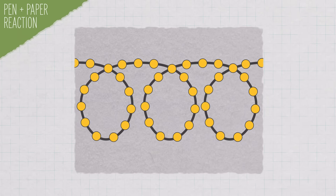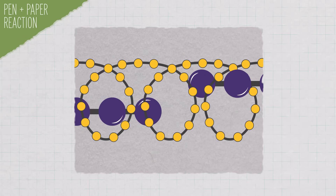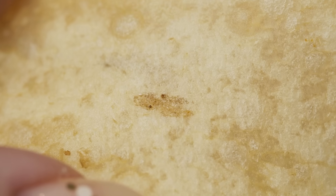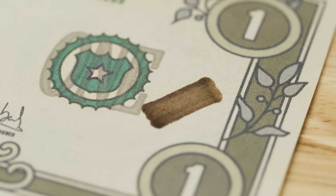When you run the pen over the paper, these tri-iodide complexes slip inside the amylose helix and cause a dark purple or brown color. This is why you can get the same reaction on a starchy food like a potato chip. So iodine plus starch equals a brown mark on regular paper.